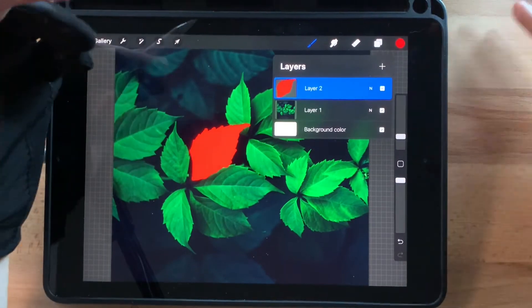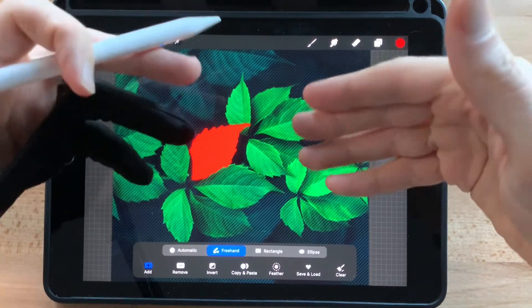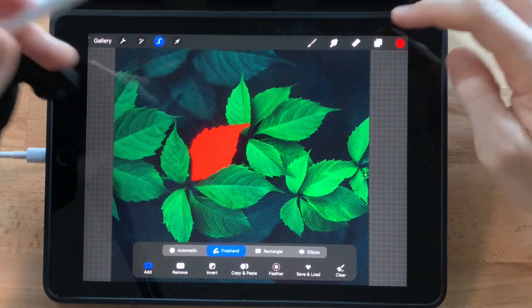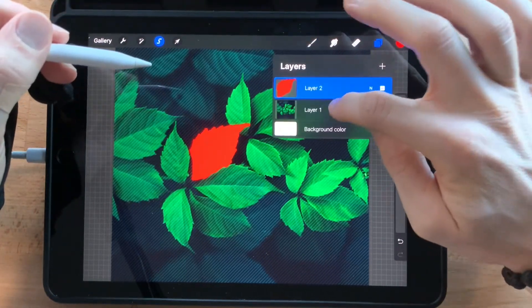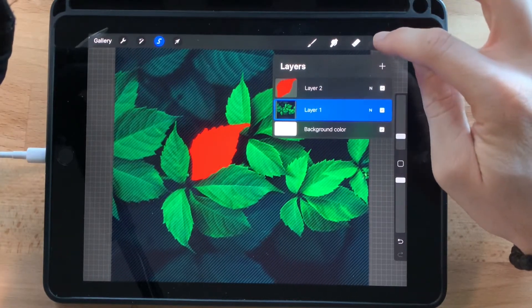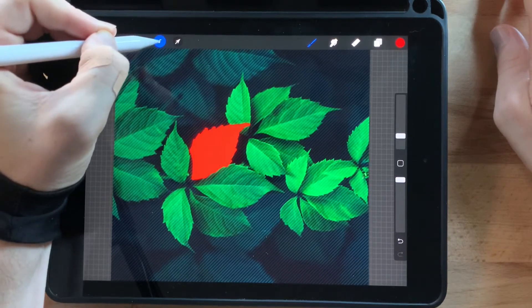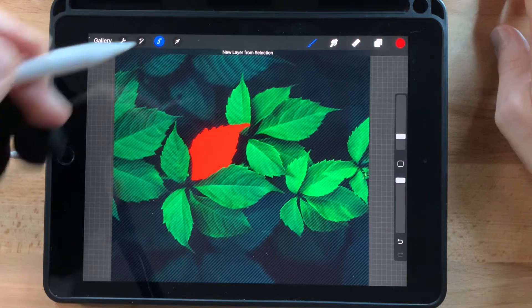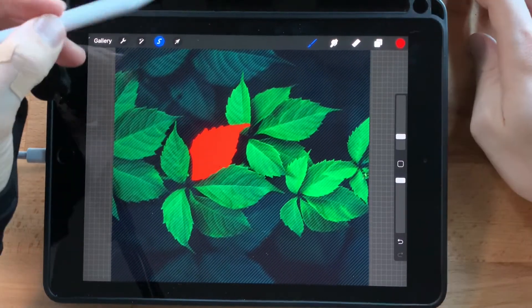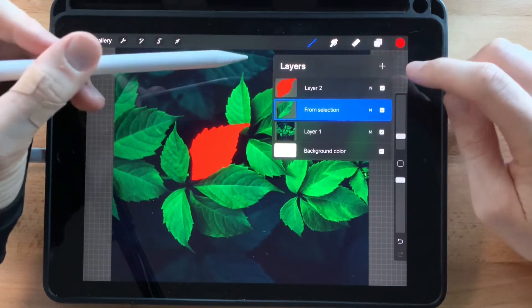Then we'll fill this in. Once that's done, go back to the layer and click Select — now it's selected the contents within that layer. Then go back to the layers panel and go back to the original layer. You can tell the little menu is gone, but if you hold on the menu button, click Copy and Paste — something really weird has happened.